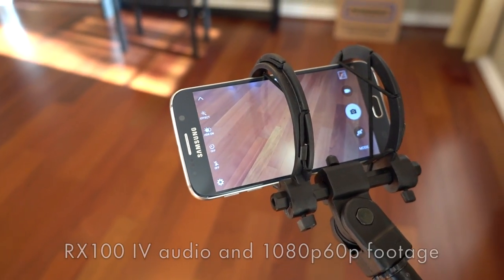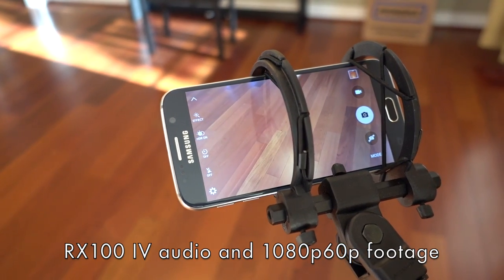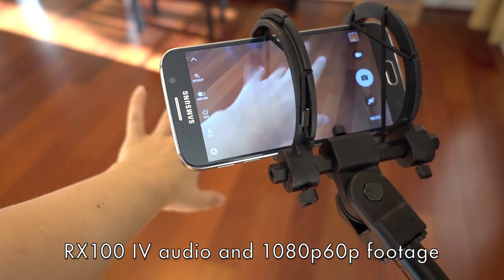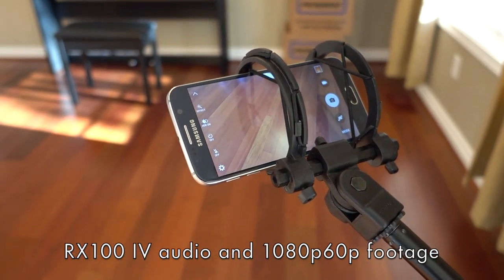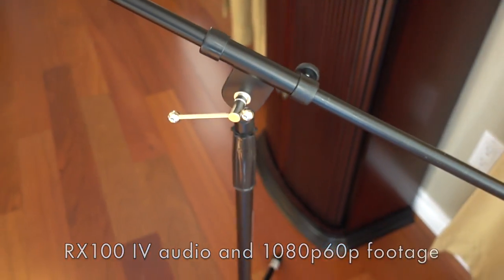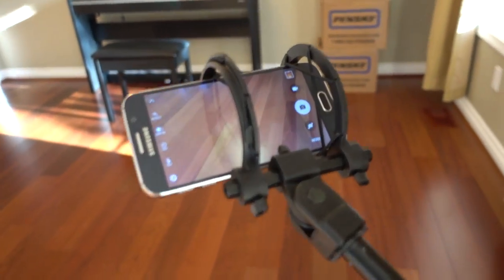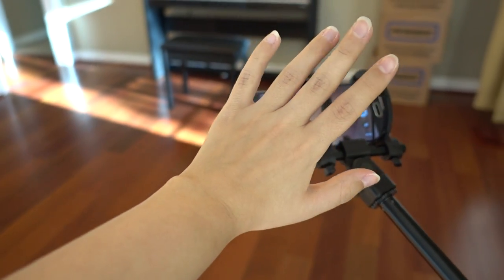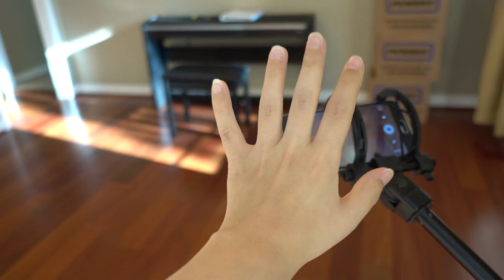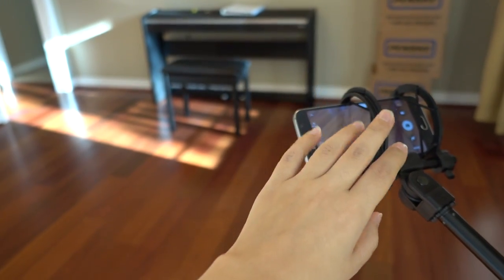Here we have my rig — this is what I'm using currently to try to film this video. I had to get kind of inventive; this is usually my boom stand for my microphone. It works. And here we go — this is the 1080p 60 frames per second video.